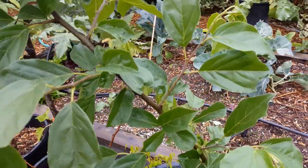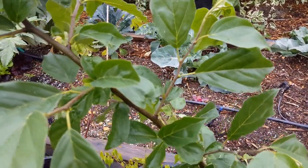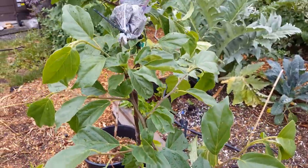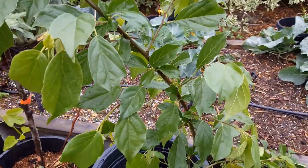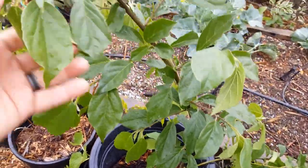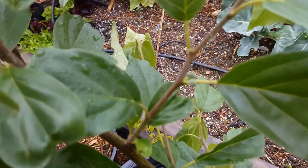It's red throughout and looks kind of like a lychee almost, except it doesn't have that white pulpy middle. It's supposed to be really sweet with not a lot of acidity, so it has a melon-like flavor. I got this tree from Edible Landscaping, and I got it last year.